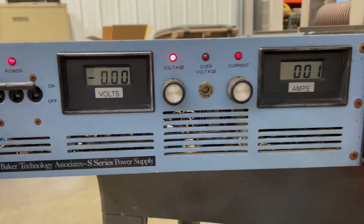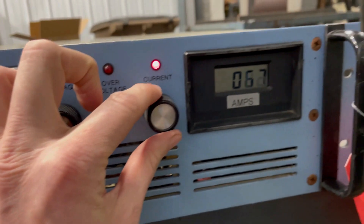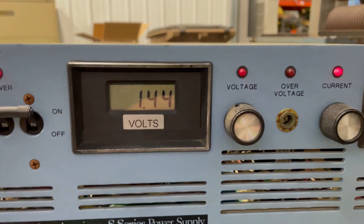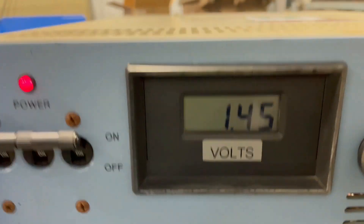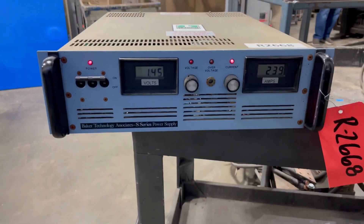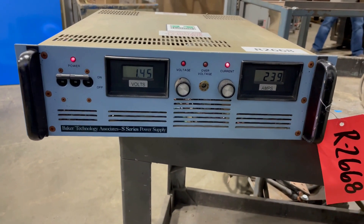See it run — you can see the voltage, turn it up, the amps are going up as well. The input volts on this can be from 190 to 250 and the input amps are 23.